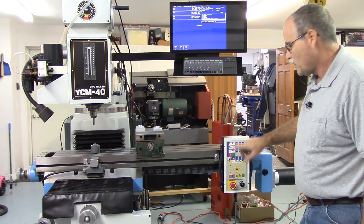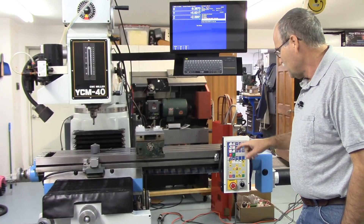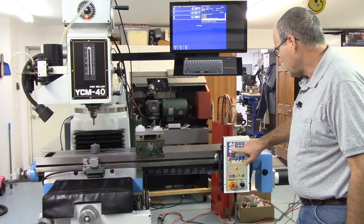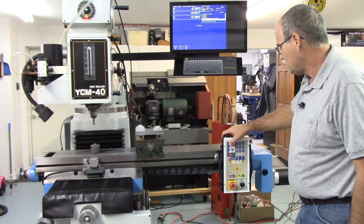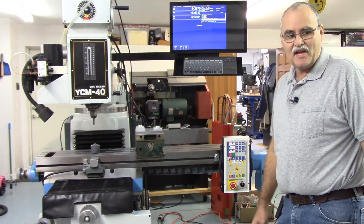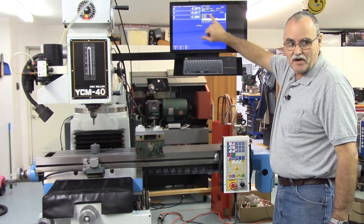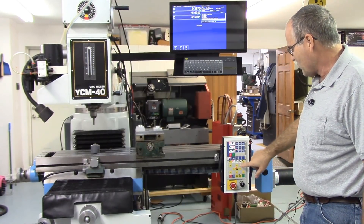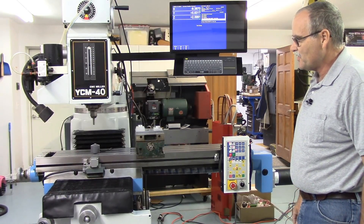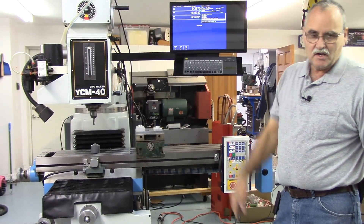When we stop the spindle, about three seconds later it'll lock again. The reason for the delay is that at high speeds we don't want to wear out the brake prematurely, so we give it about three seconds spin-down time. At 4200 RPM you can see it on the display — we stop the spindle, 1001, 1002, 1003, and then it locks the brake on the head. That feature is working fine.